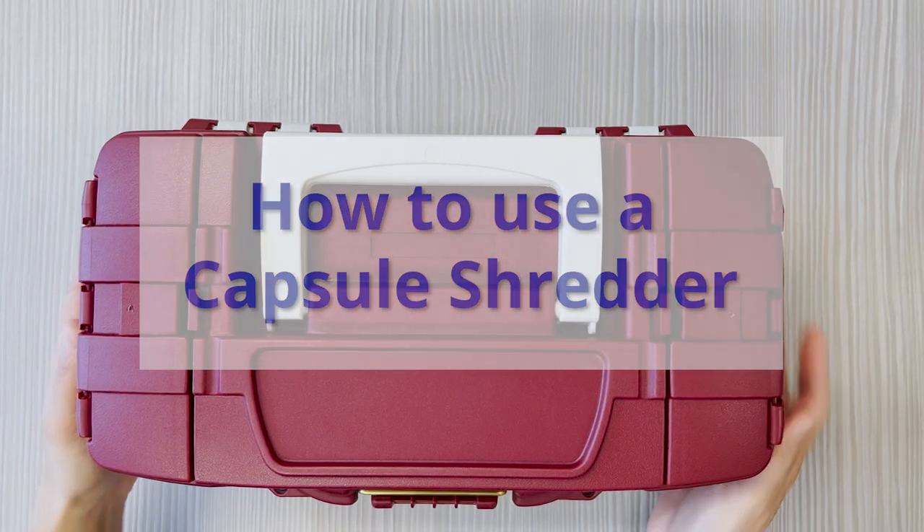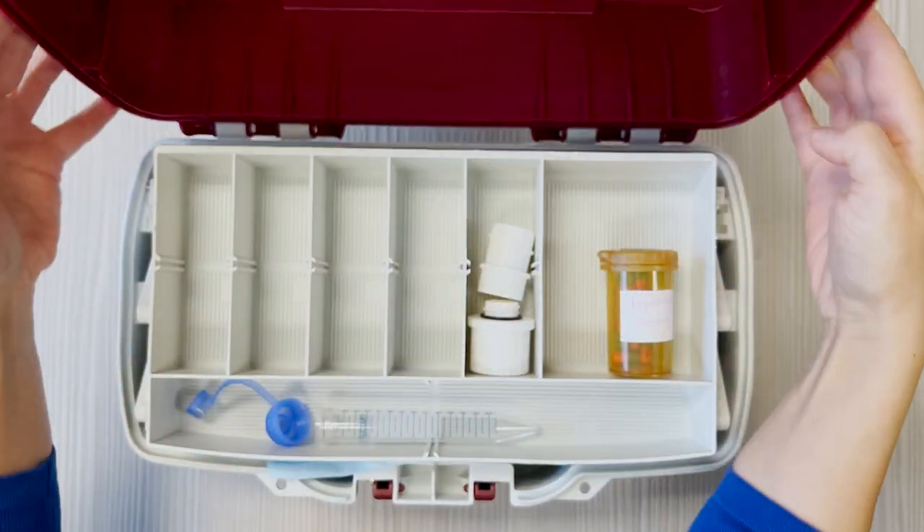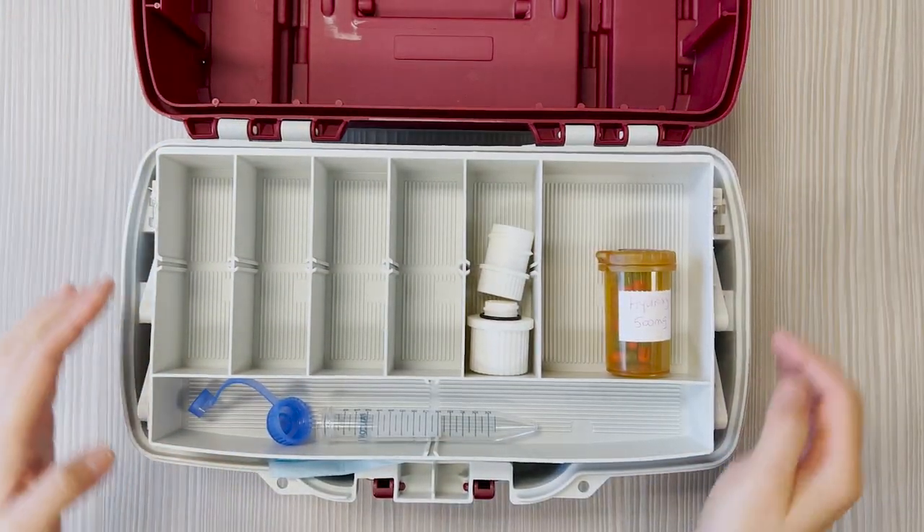How to use a capsule shredder. This video will show you how to use a capsule shredder with a dissolve and dose device to prepare capsule medications.